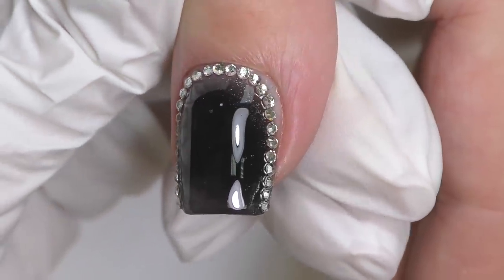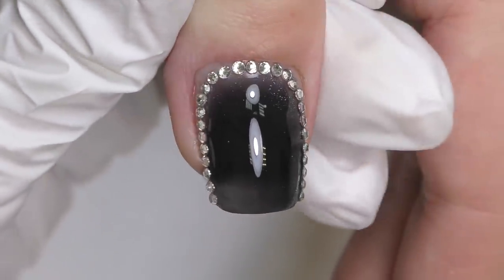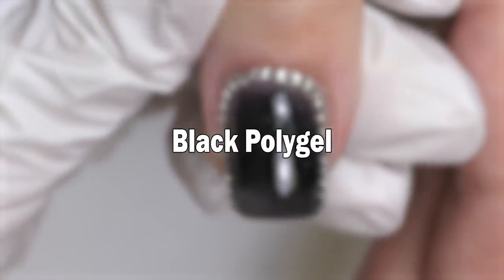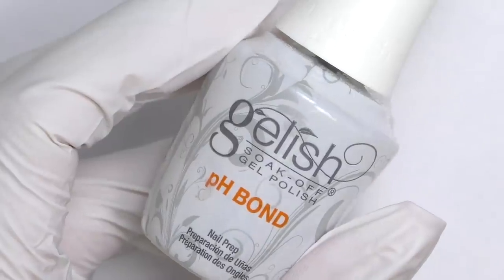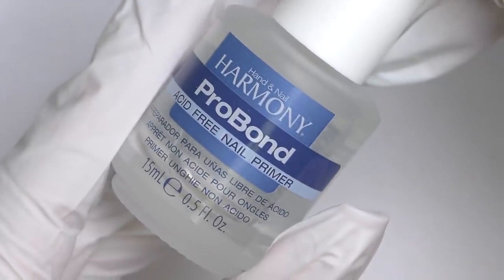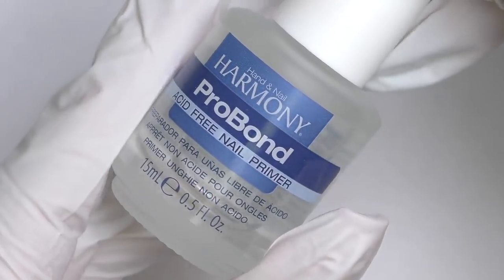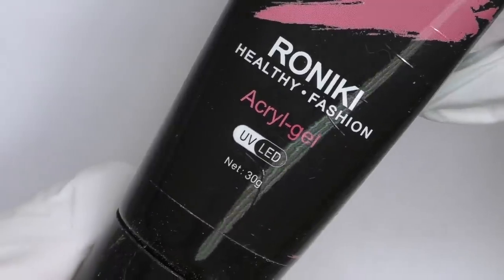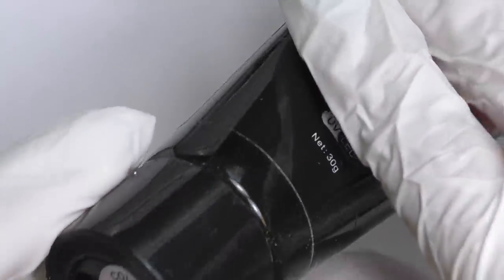Black poly gel with dual forms in this video. I will need pH bond by Harmony, which is a dehydrator and non-acid primer. From the same brand I will also use gel base coat by Coupa, and this black poly gel by Roniki, which is number seven.